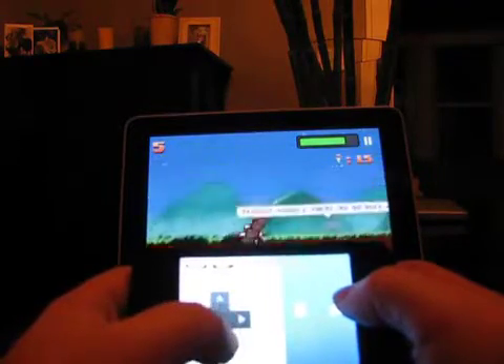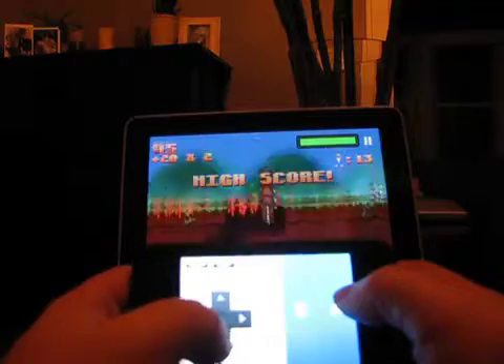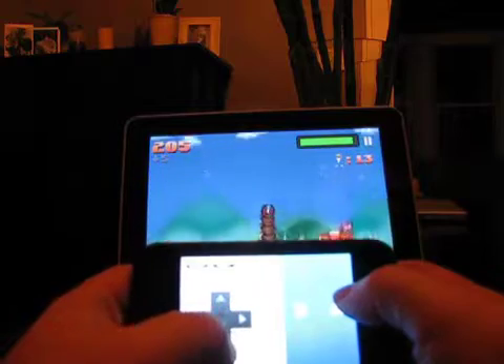Launching Super Mega Worm on the iPad along with Joypad on the iPhone will sync the two automatically with the proper button layout. The game worked flawlessly in our tests. Just make sure the iPad app is set to D-pad controls.